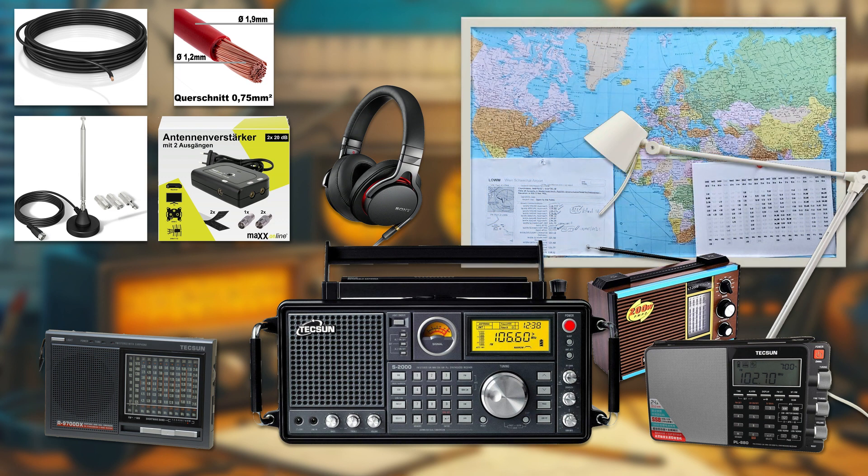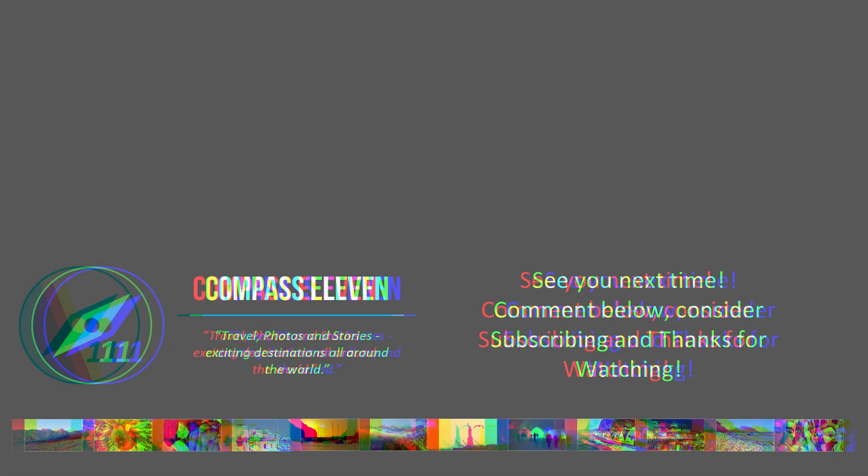The most common background image that I use is a world map, which shows the countries and regions that I can hear on the radio. I also use pins or stickers to mark the locations of the stations that I hear, and I draw lines or curves to indicate the propagation paths of the signals. This way I can visualize the global reach of the radio and learn more about the geography and culture of the world. You may also be interested in other videos on this channel about adventures and travel vlogs from all around the world — see you next time, comment below, and thanks for watching.